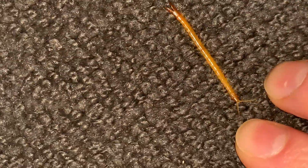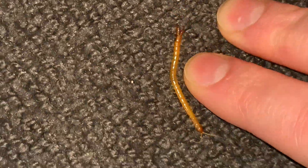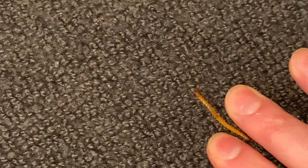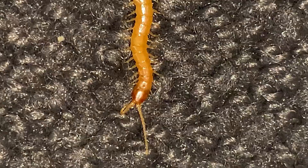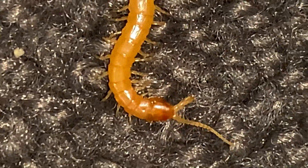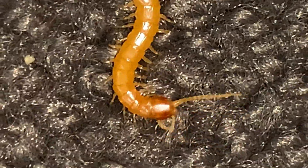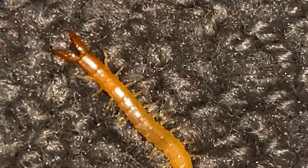We're going to call it an end to this video and get this animal back in its moist substrate. They do get larger than this, up to about three inches — this is a smaller one from the eastern part of the country. Here's a nice close-up shot of it grooming its antennae. So many bugs keep themselves clean; they're constantly cleaning themselves.